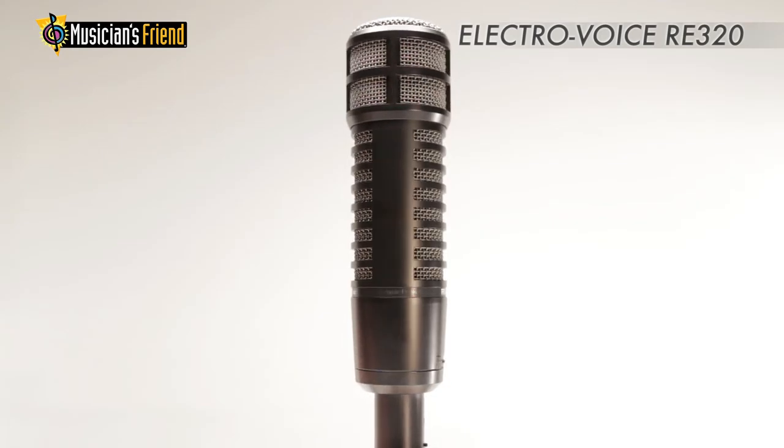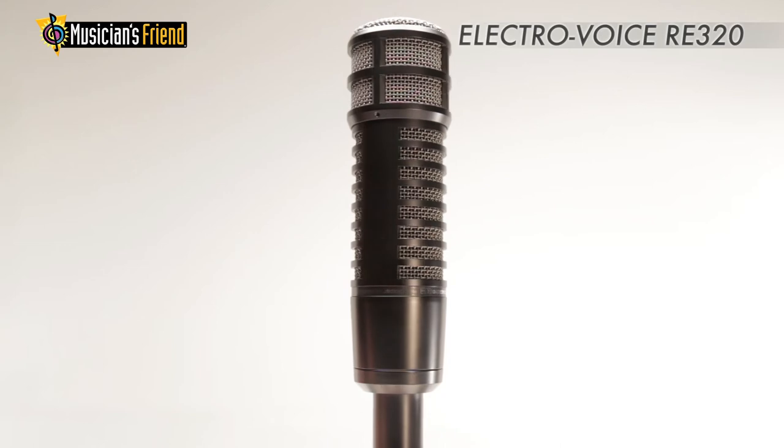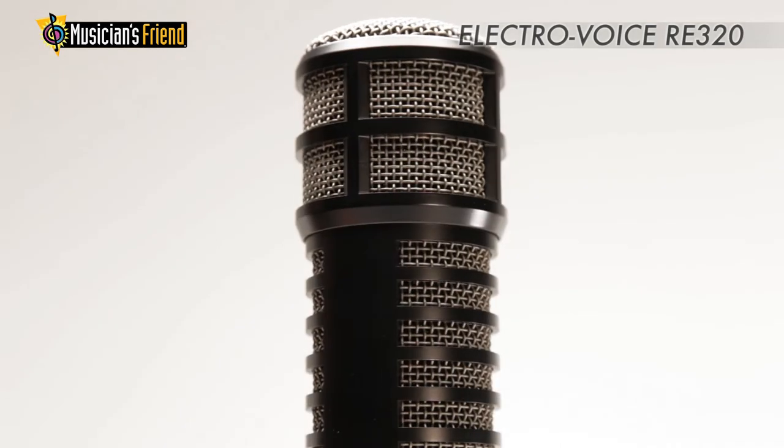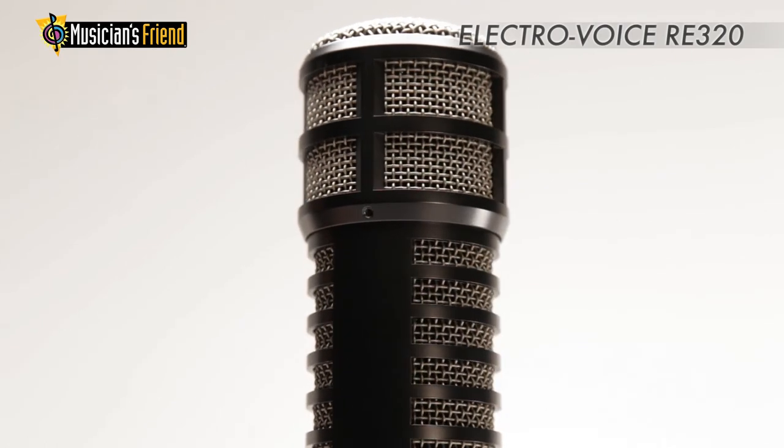If you like the RE20 but find yourself cranking the preamp volume higher than you'd like, the RE320 may be your answer. It has a high-frequency peak at around 9k that makes for excellent vocal intelligibility and presence.